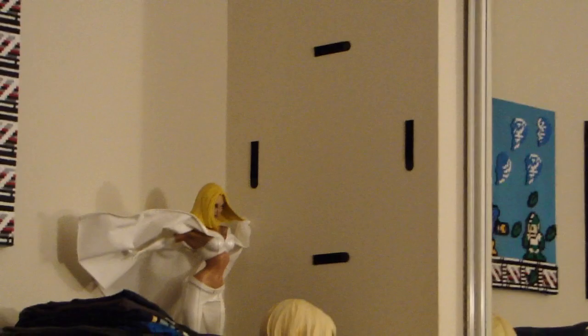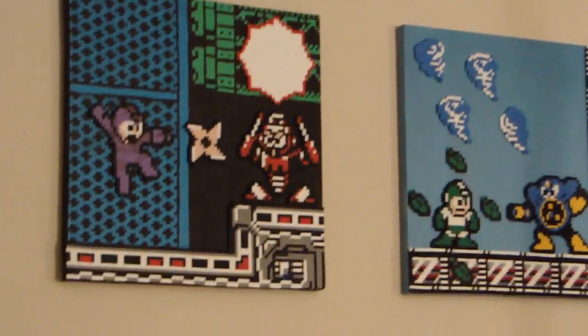Two cool Mega Man things right next to each other. I'm actually hoping to put another one right there. That's where the Air Man one used to be and I moved it so I'd have two Mega Men next to each other. I'm hoping to get more of these from this collaboration between these two guys. That'd be awesome.